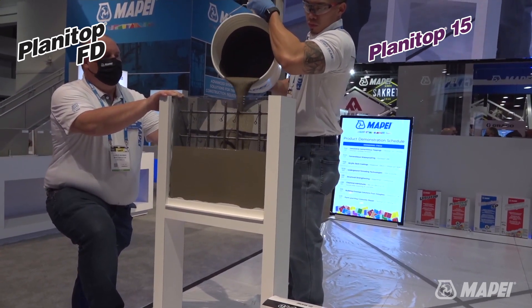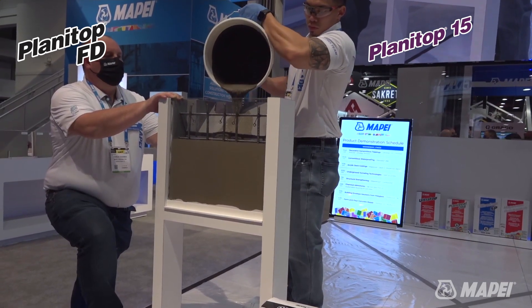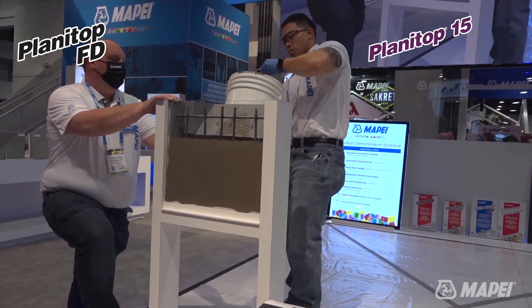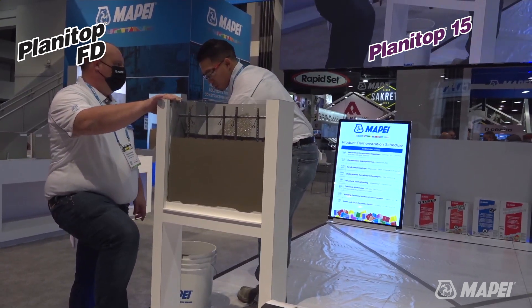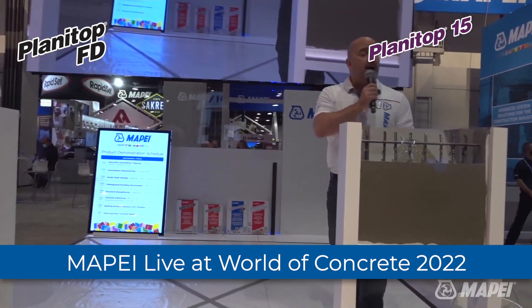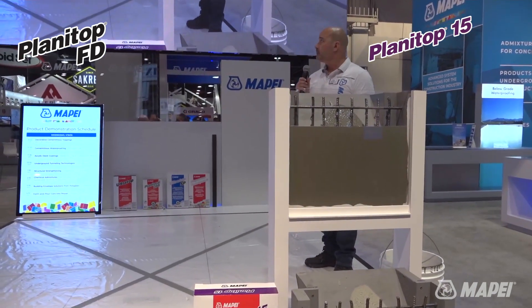I keep pointing out corrosion inhibitors because I'm from South Florida and corrosion is the number one problem. Moisture and water are sneaky — always getting in places you don't want. Once it gets to the rebar, we're in trouble. Besides the corrosion inhibitor, we would actually recommend coating the rebar with our Planet Bond 3C or our Mopifer 1K.